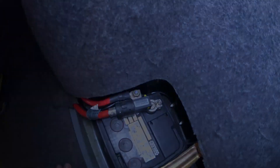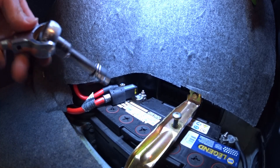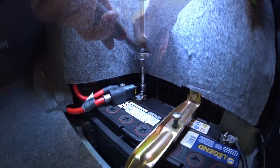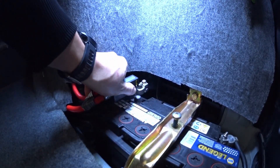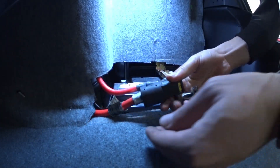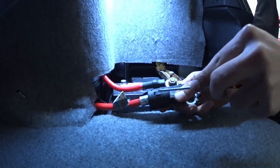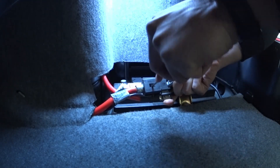To remove your terminal you'll grab a 10 millimeter socket and ratchet and take it out. As you can see, you can't really scoot it forward — it won't let you — because there's a tab here and a tab there. You could break these off if you wanted to.